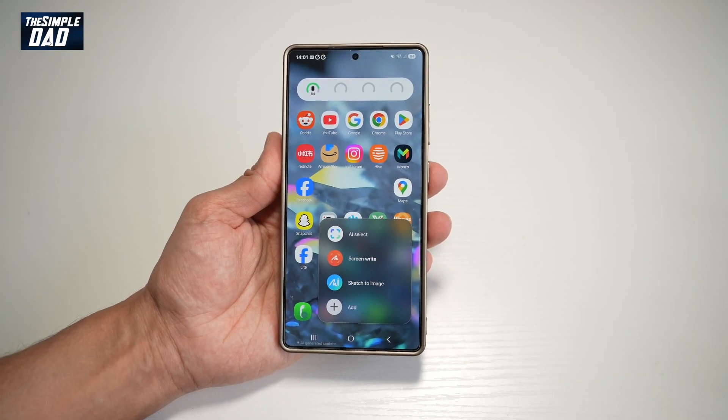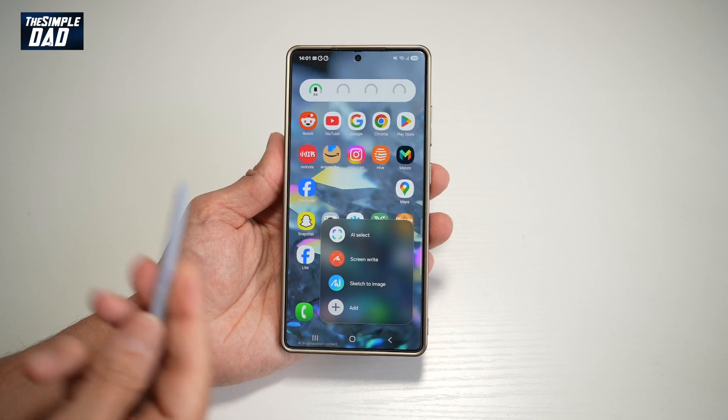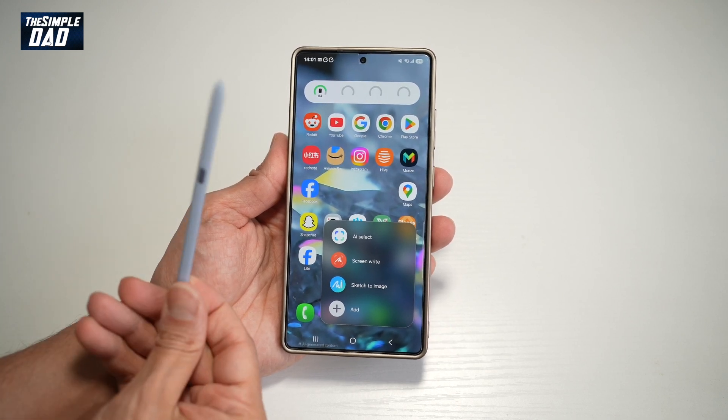Hi everyone, The Simple Dad here. In this video, I'll show you how to have a compact menu rather than a standard menu when you remove your S Pen from your S25 Ultra.